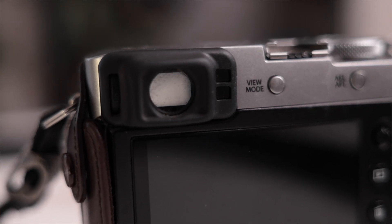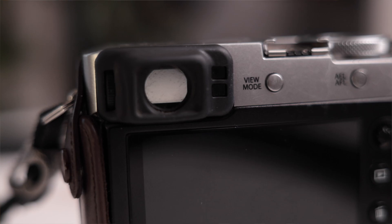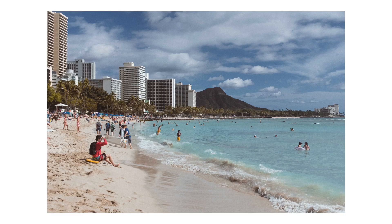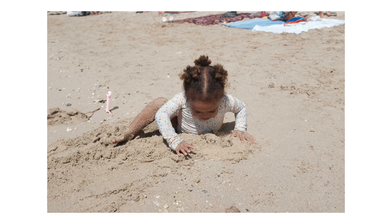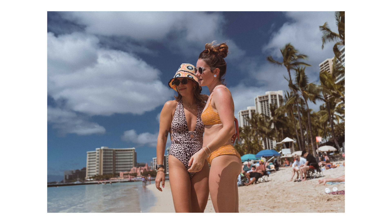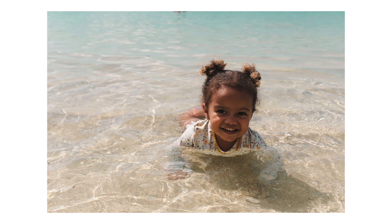It has a viewfinder, which I think is super important in a travel camera. Going out in broad daylight — which is most of the time when I was taking photos — if I was using the LCD screen by itself, the sun glare would make it impossible to see the screen. Having the ability to hold the camera up to my eye was more immersive, and I could see if I was actually in focus or if I had the exposure right.